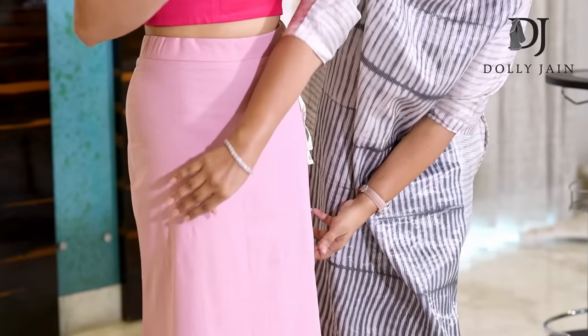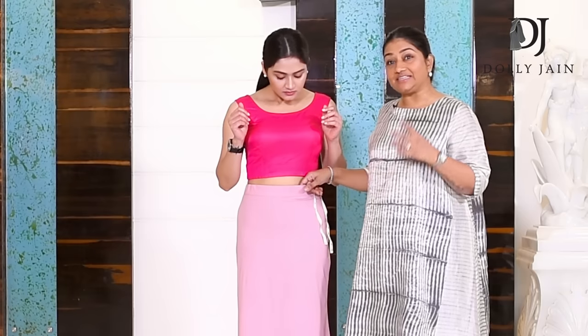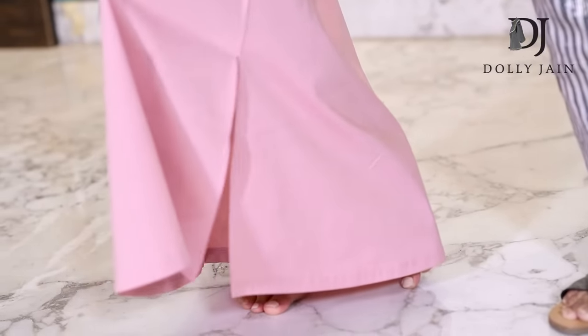We've given you an elastic here, so when you're tying your drawstring the elastic gives you that extra support without those harsh bruises. This fabric has stretch — so even if you put on 2, 3, or 4 inches, it's got enough stretch. It's cotton, has stretch, no bruises, has elastic to hold, the drawstring is weaved, and it's got a slit here to let you walk freely. Above all, it's very comfortable.